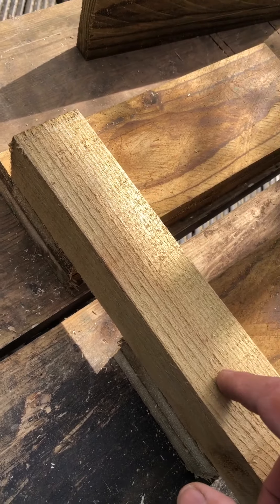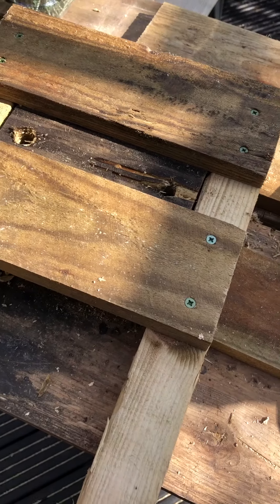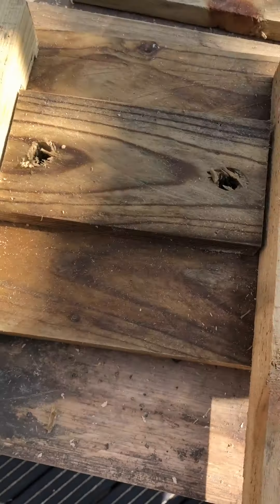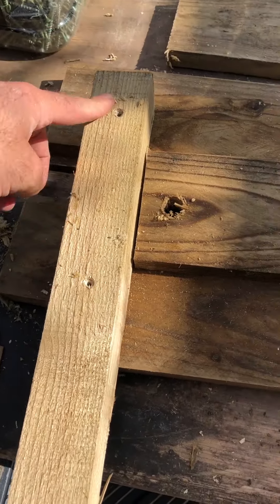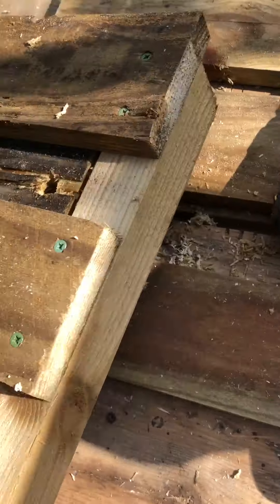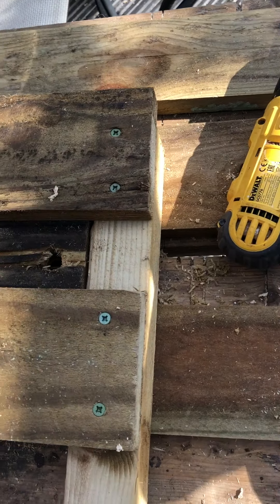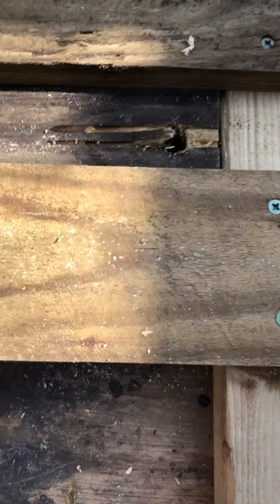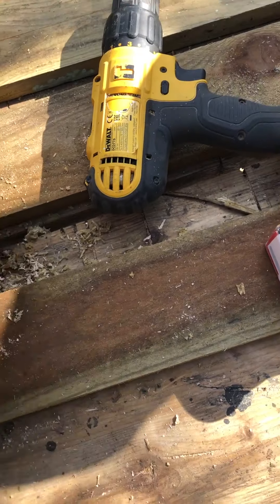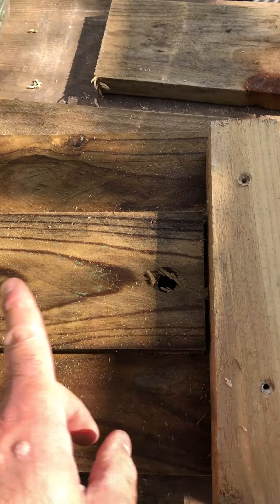I'll show you that in a sec. So this is one of the ends - what I did was I laid it out on the reverse side, filled these holes, screwed them through, and then that's all nicely laid out. Put these screws in and then I've gone back to taking the other ones out because it's pointless having them in there.